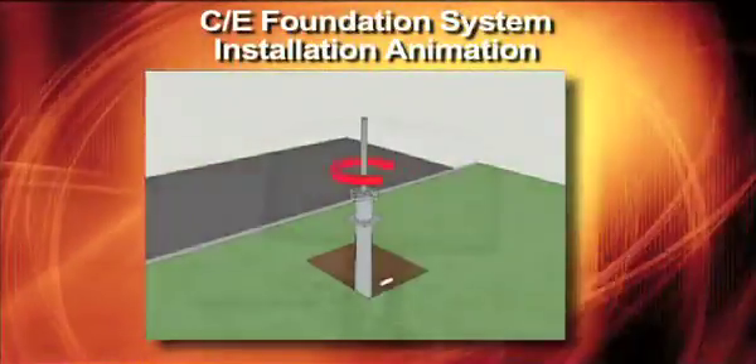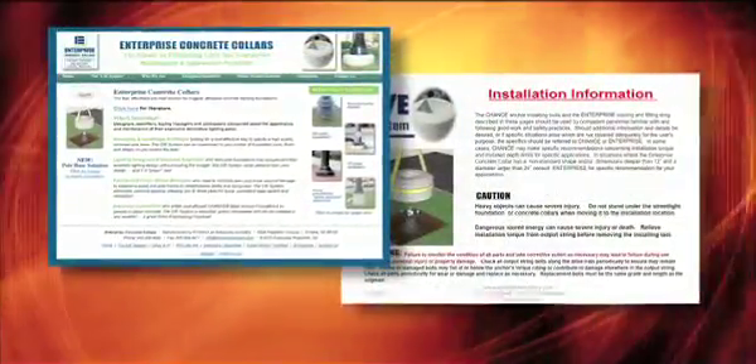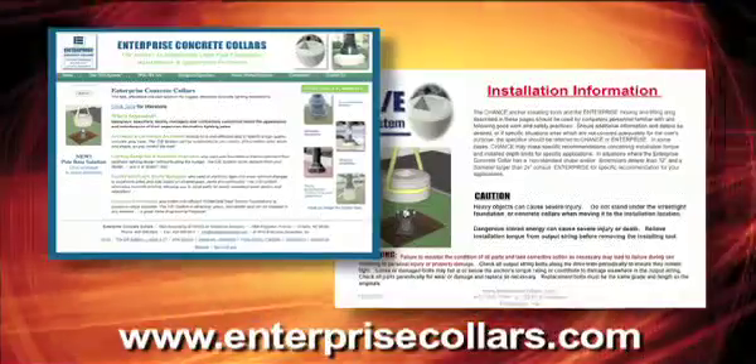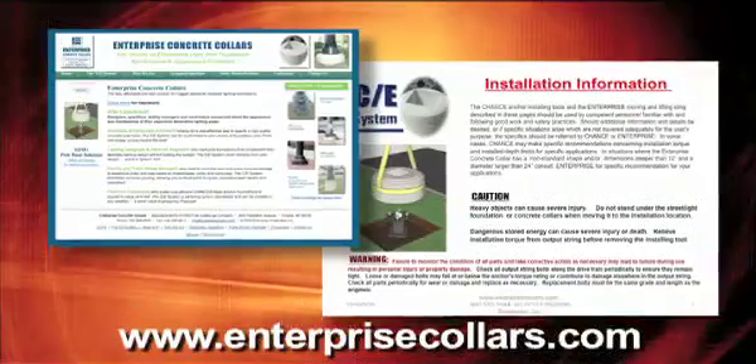All the detail needed for installation is included in the installation information materials available on the EnterpriseCollars.com website. The booklet itself is also furnished with all orders.